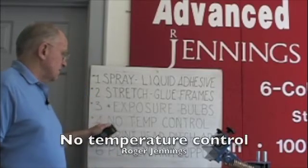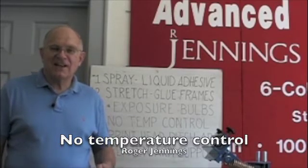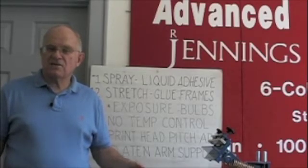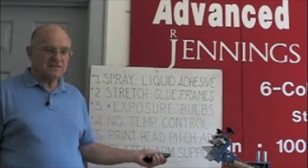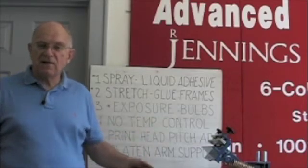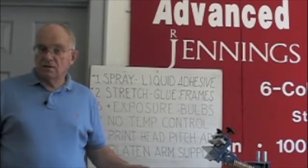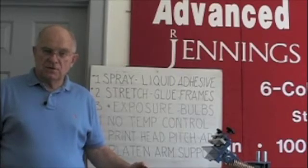The next issue is no temperature control on flash dryers and conveyor dryers. It's such a common practice by manufacturers of equipment, and again, these guys don't print — just like those dealers selling spray adhesive, stretch-and-glue frames, and multiple-bulb exposure units. They don't get it, and yet it's causing you major damage. Let me show you what I mean by temperature control.